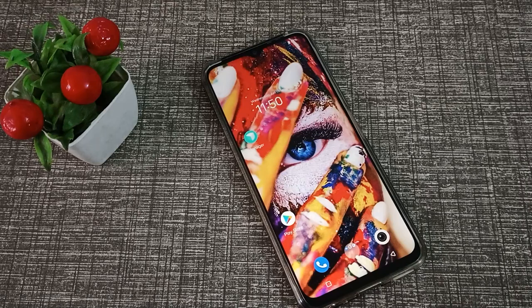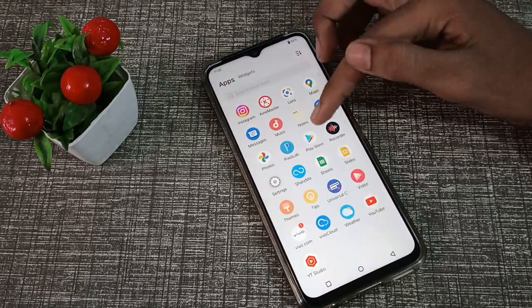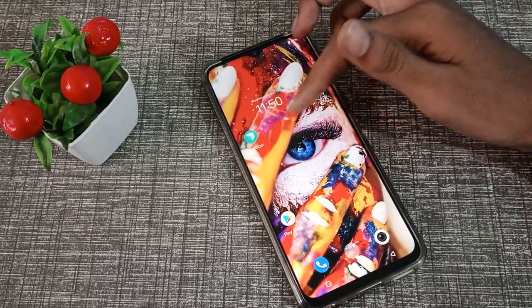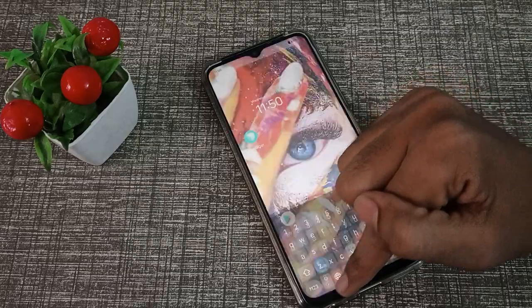Hello friends, welcome back to the new video. In this video, guys, we will talk about the Vivo Y15s. I will show you how you can connect Wi-Fi in a Vivo phone. If you want to connect Wi-Fi, you can learn it in this video.